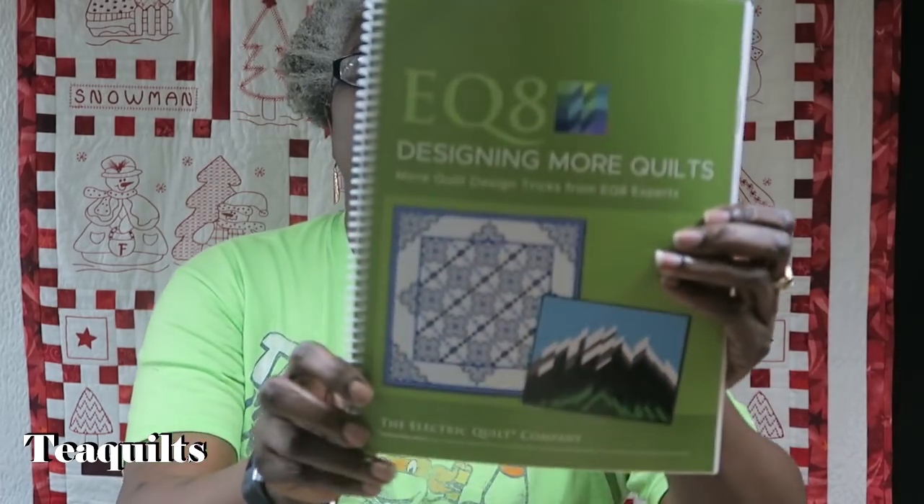One thing they did do — like I do when I mail books — they saran-wrapped them, and I do like that. These books are regularly $29.95, and they had them on sale for 25% off. So I got two books. I do like that they're spiral bound. This is EQ Designing Quilts — I do know how to design quilts in EQ, but I figured maybe it'll have something I could learn. And then I also got EQ Designing More Quilts — more quilt design tricks from EQ experts. I like that the book is spiral bound and opens completely flat, since I don't have a lot of space at my computer desk.